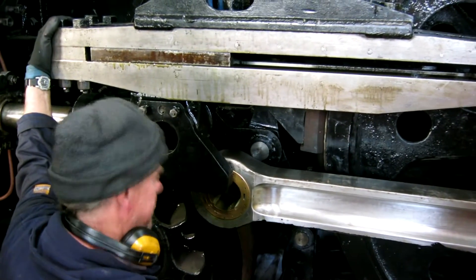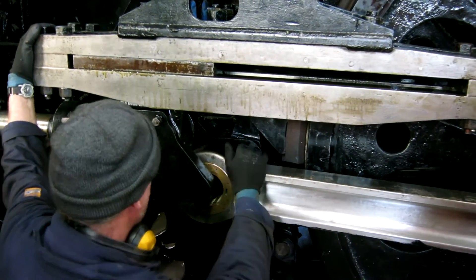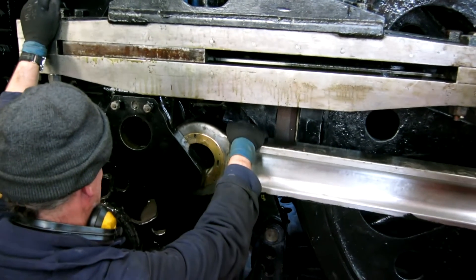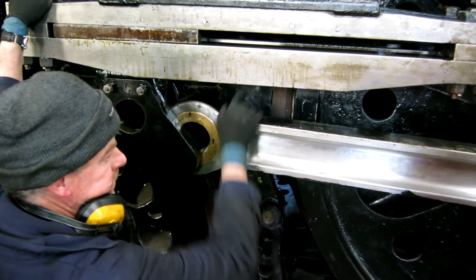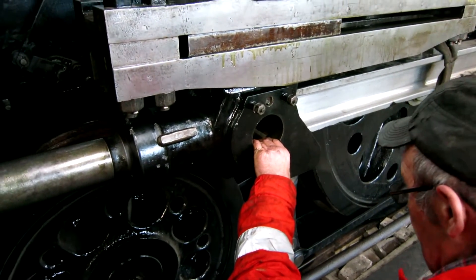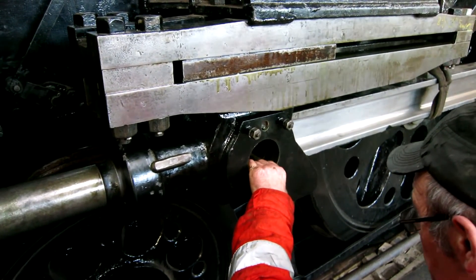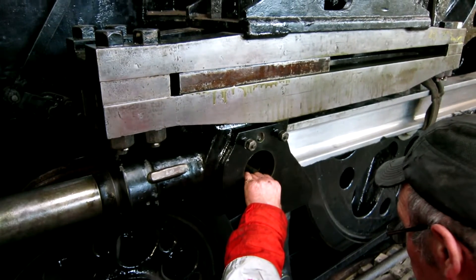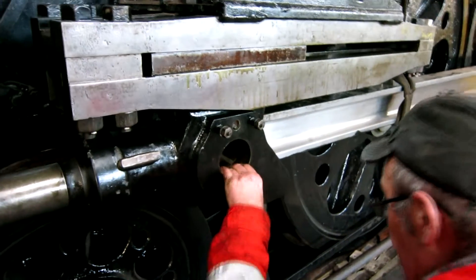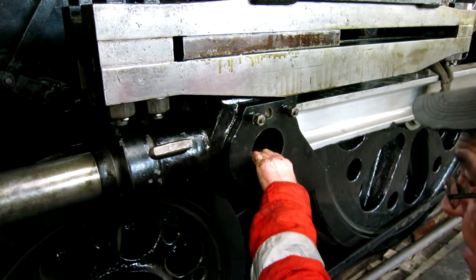I reckon we need to bar the loco back. Yeah, but that's got to come back, Tony — yes, it's got to come back again, Tony, just a fraction. Yeah, it's literally a sixteenth. It's lining up top and bottom reasonably, and if the crosshead comes backwards — yeah, so across it you've got to come back just a squinch.